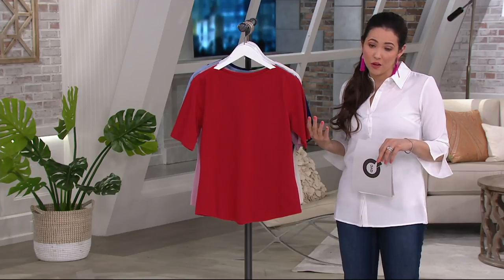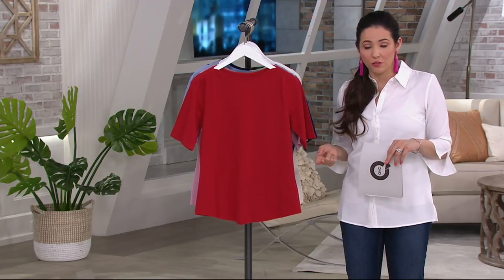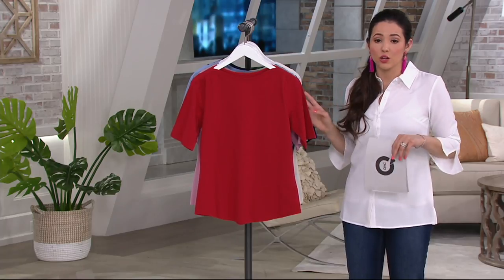Elbow sleeve — so you're getting the coverage you want, whether you're wearing it right now in spring and summer or in fall and winter. It's perfect indoors and outdoors. You're covered.